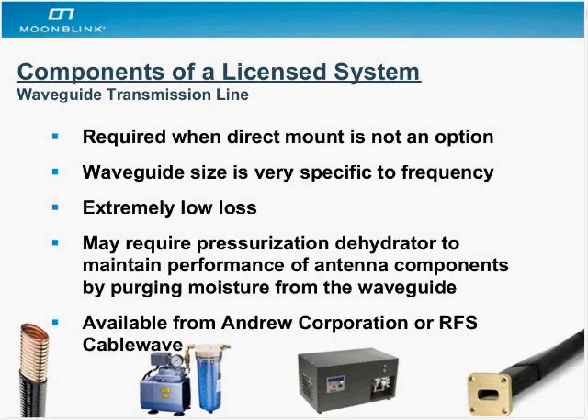Considering that with coax cable — with LMR 400 — you can lose as much as 7 dB over 100 feet. With waveguide, you would have almost no loss at all.